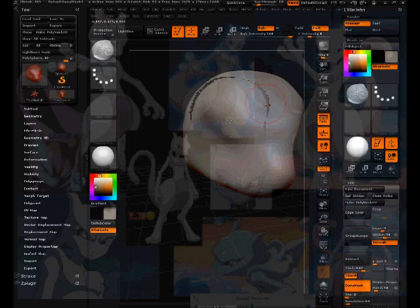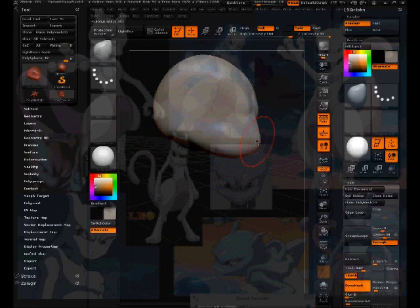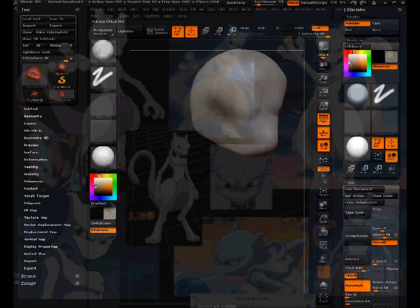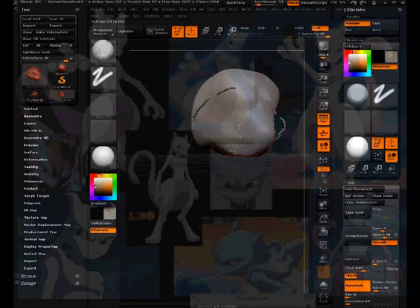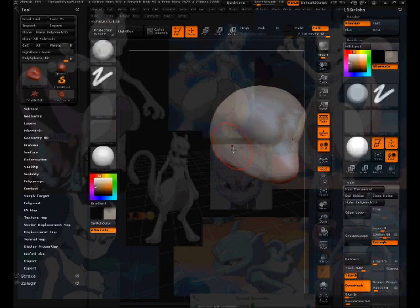I'm going to use the grab tool. I use hotkeys all the time because they make things go faster — rather than looking for a button, it's automatically there. I also use the trim dynamics key to shave some off. Getting some general form in — I pick a sculpting view I like and try to combine reference images into one, starting with one image rather than trying to use many at once.